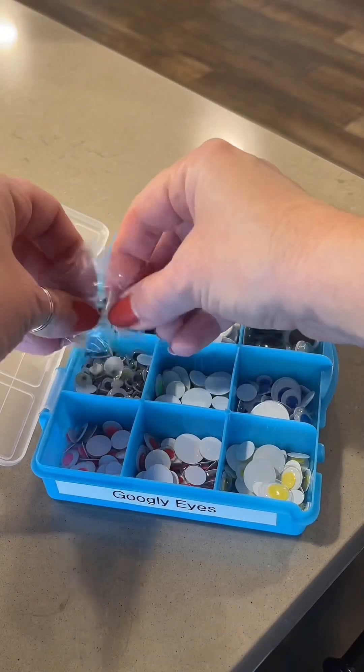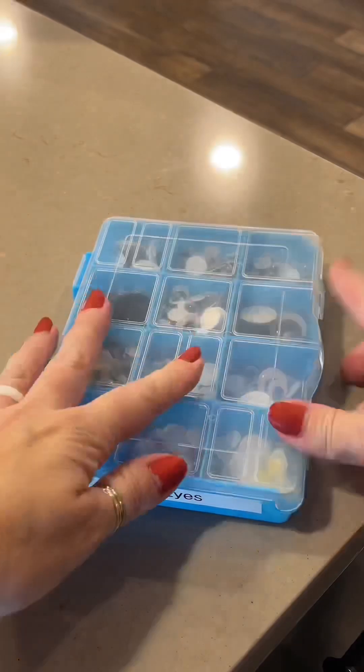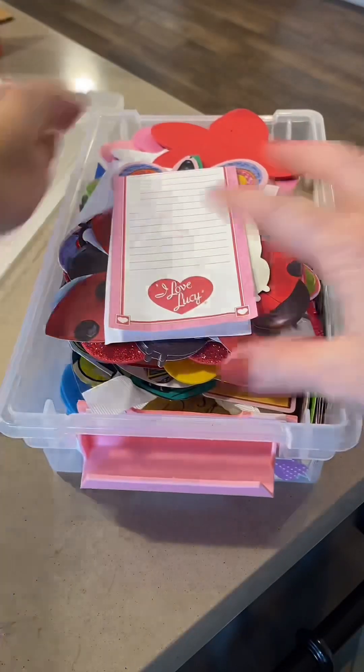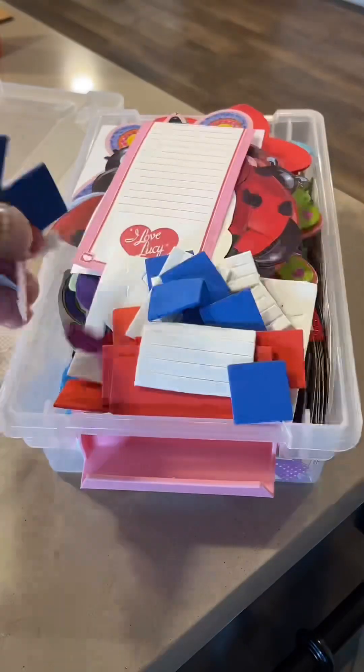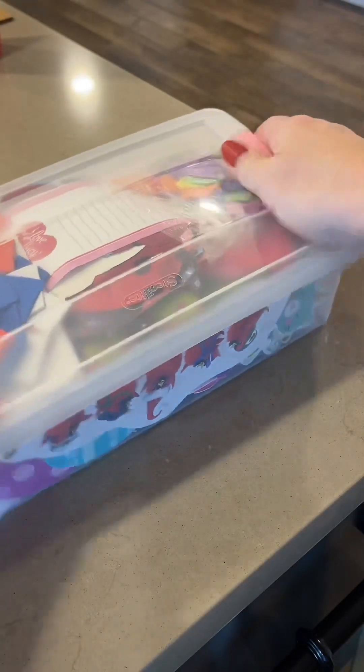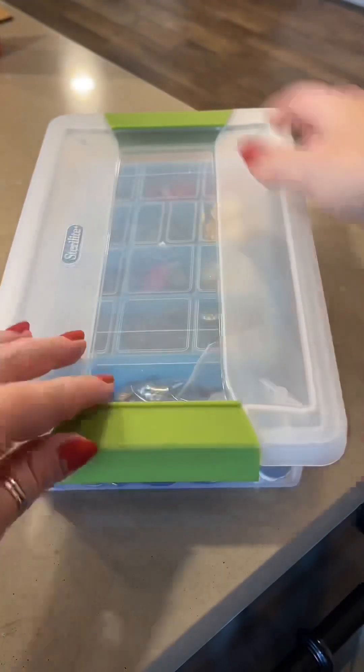These googly eyes came in a craft kit that we didn't use, so I'm going to add them to our regular googly eyes. Does anyone need that many? Absolutely not. But I have a rule: if I have the room, I'll save them. This bin is getting pretty full — I'm thinking I need to go through it soon. If I have room I save something, otherwise something's got to go.